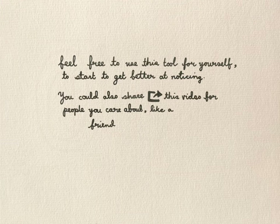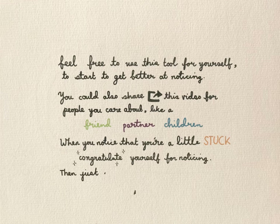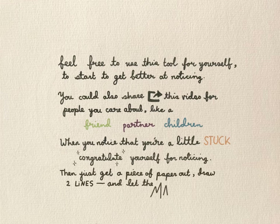You could also share this video with people you care about, like a friend, a partner or your children. And whenever you start to notice you're a bit stuck, congratulate yourself for noticing, then just get a piece of paper out and draw two lines and let the magic happen.